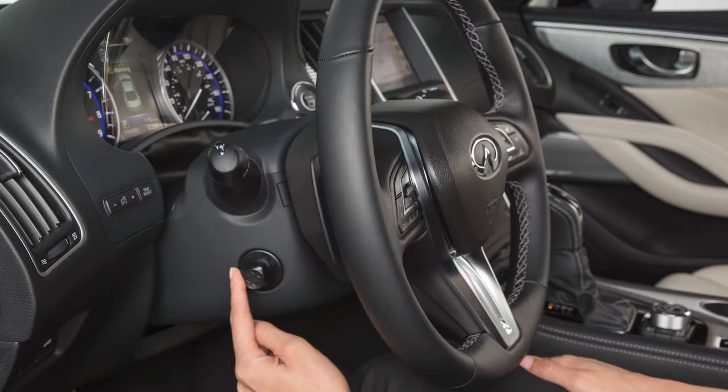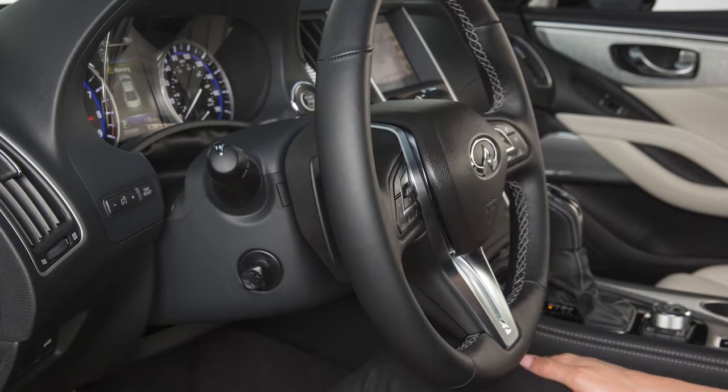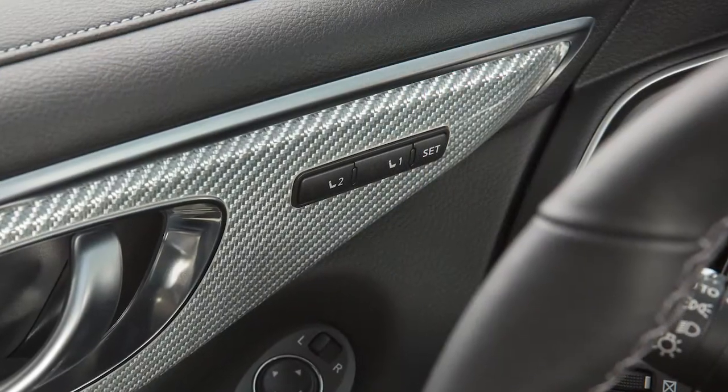Push the switch up, down, forward or backward to move the steering wheel in the corresponding direction.